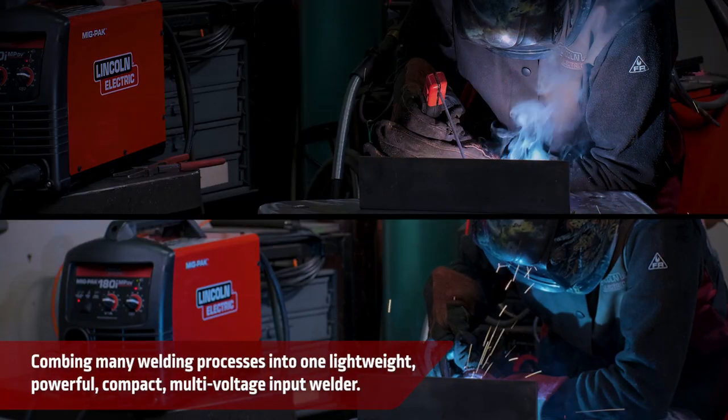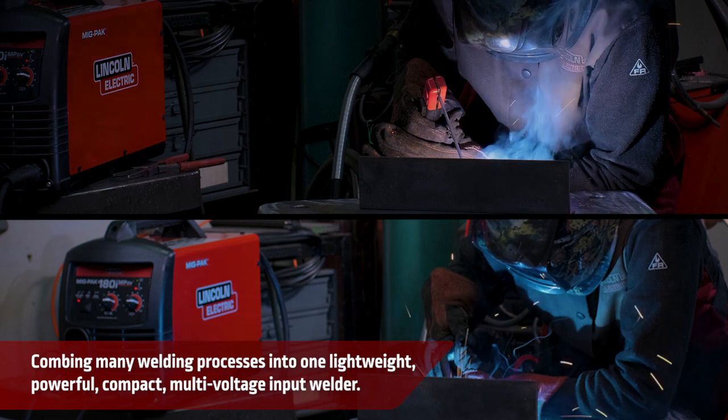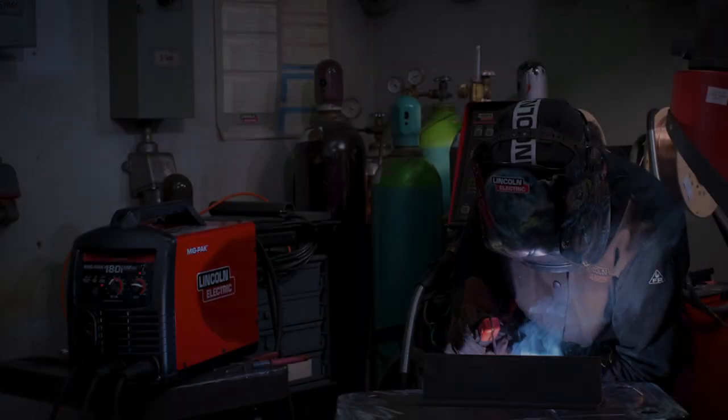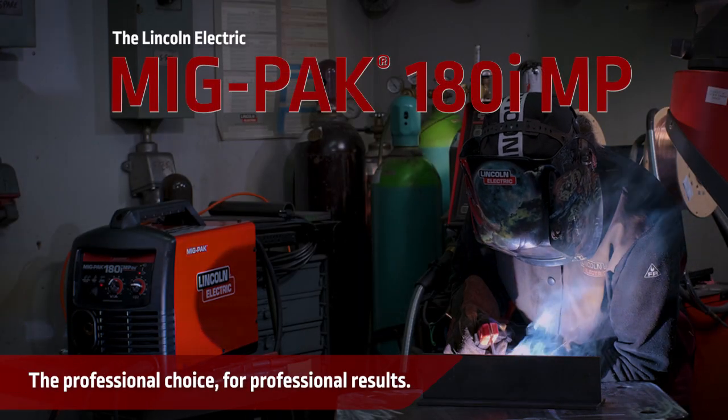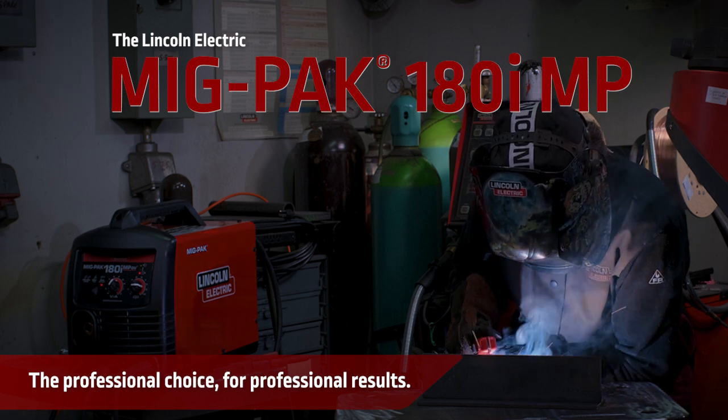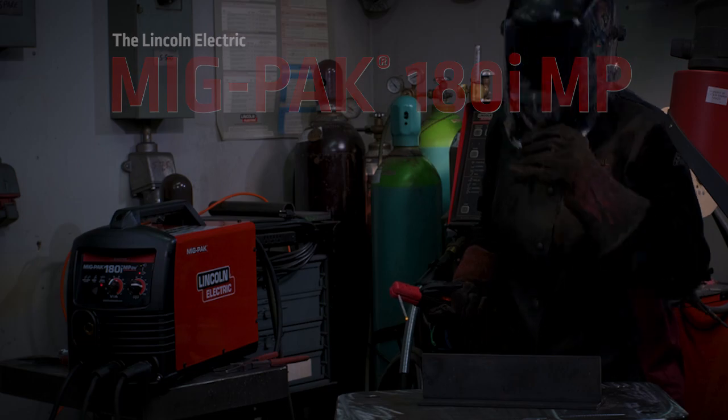Combining many welding processes into one lightweight, powerful, compact, multi-voltage input welder, along with proven dependability and industry-leading support, the Lincoln Electric MIGPAC 180MP is the professional choice for professional results.